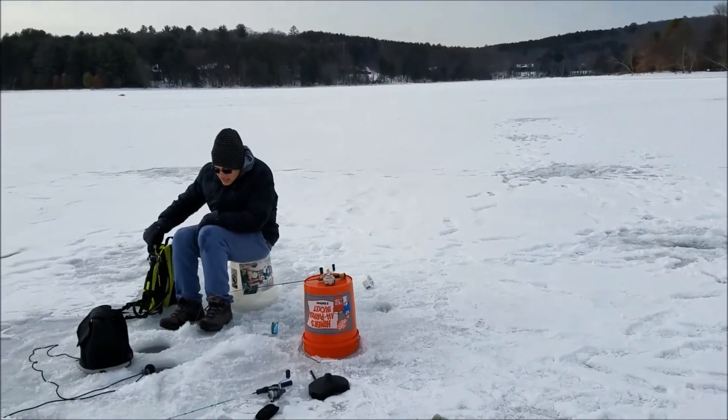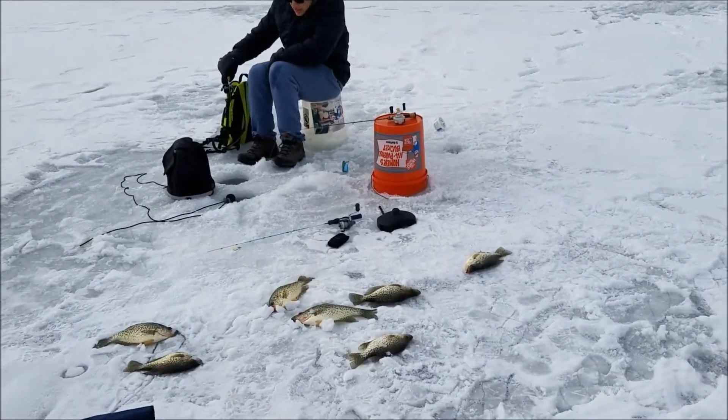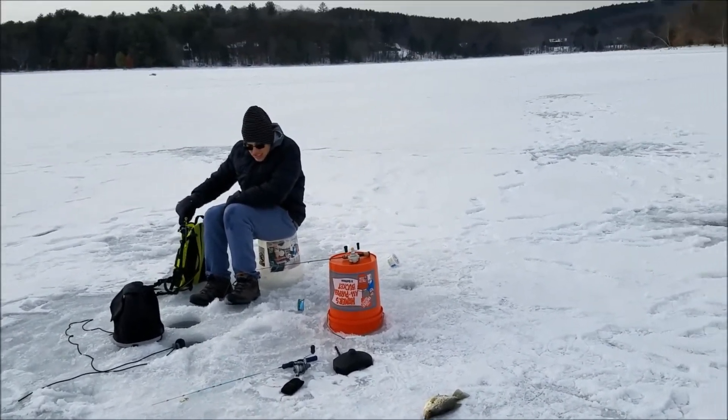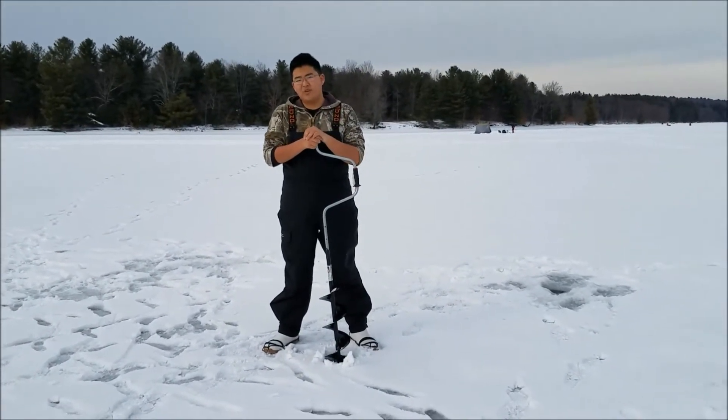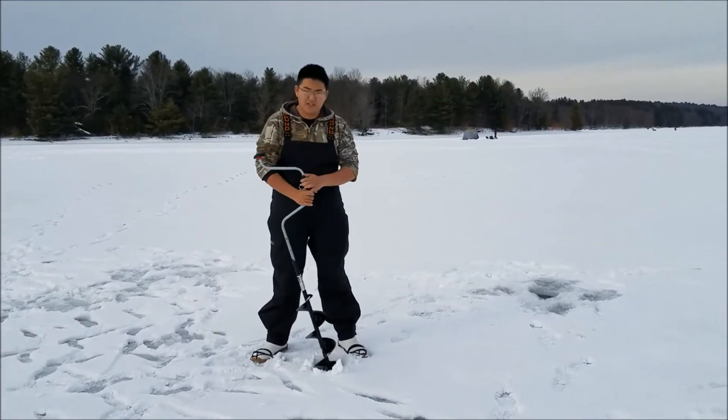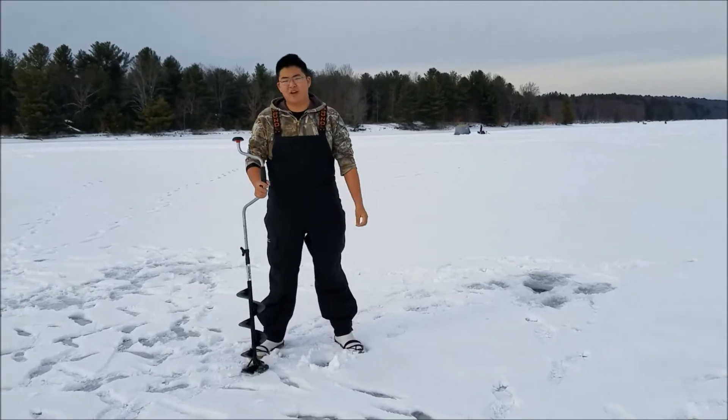As you can see over there, we've made some nice broken handle. Today I'm going to be showing you guys how to make a free cooler out of the ice. Basically all you need is just some ice water and some ice to go fishing on.